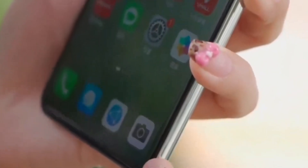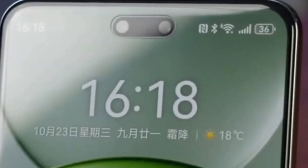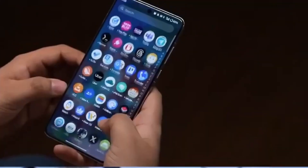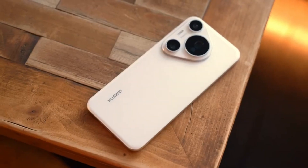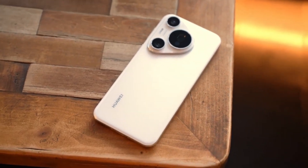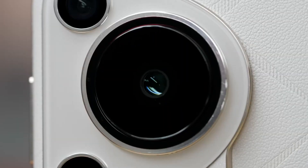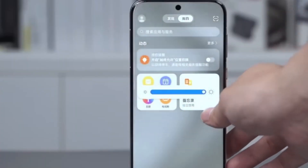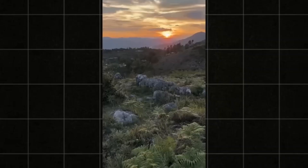Huawei's journey with periscope lenses started long before this. Back with the P60 Pro, they introduced an F2.1 Ultra Lighting Periscope Camera — one of the largest sensors ever used in a periscope module. It allowed the phone to capture up to 178% more light compared to previous Huawei models, and 288% more compared to the iPhone 14 Pro Max's telephoto lens. Then came the Pura 70 Ultra, where Huawei added a retractable lens system for the telephoto camera, further enhancing zoom performance and versatility. It's clear that Huawei isn't afraid to innovate, and the rumored dual periscope system on the Pura 80 Ultra feels like a natural next step in that evolution.